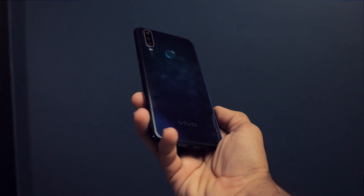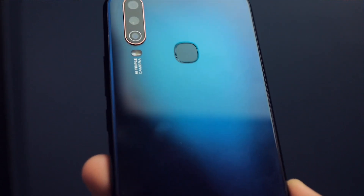Vivo has recently launched the Vivo U series in India. It's a budget series and their first smartphone is the Vivo U10, which I recently unboxed on the channel and have used for a bit. Based on that period of usage, today I'm going to share my experience with this device. My name is Zaheer and this is the full review of the Vivo U10.